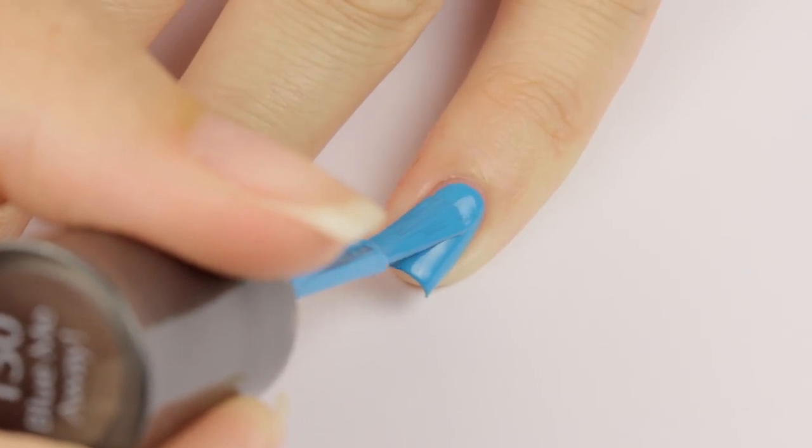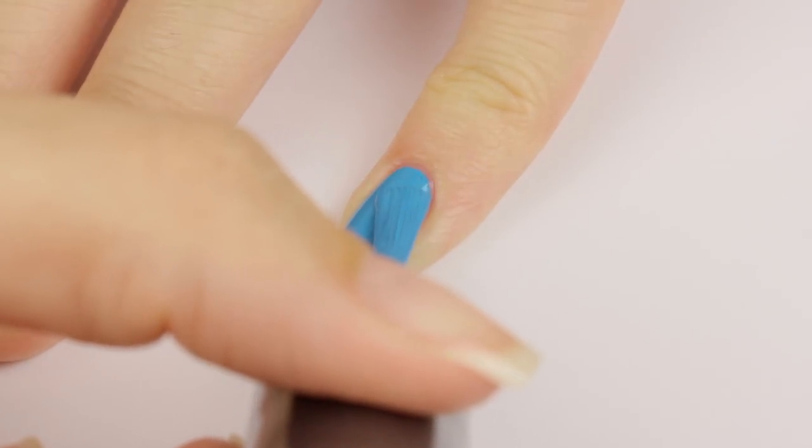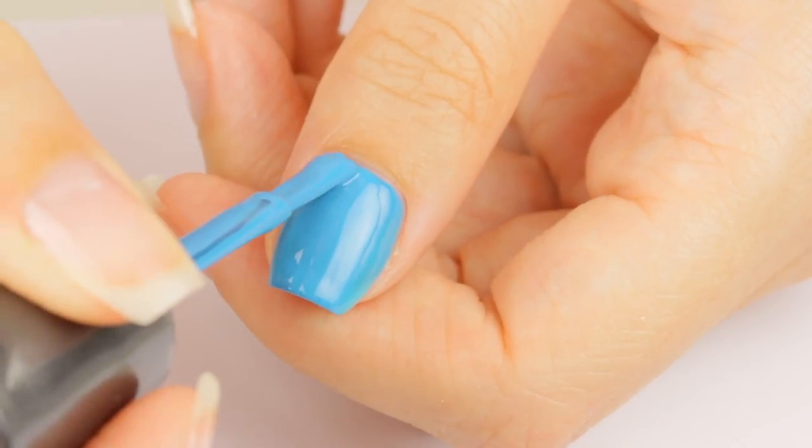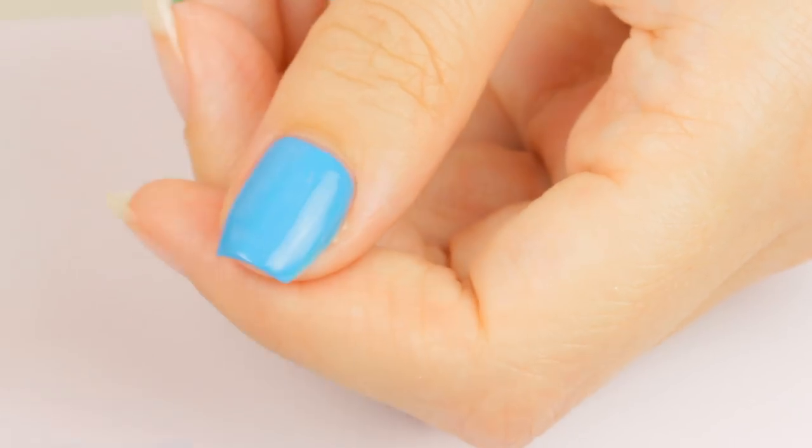Next, paint your pinky and thumb with a bright sky blue nail polish to match The Sims logo. I absolutely love this Sally Hansen polish because the color is so gorgeous and it's super affordable.